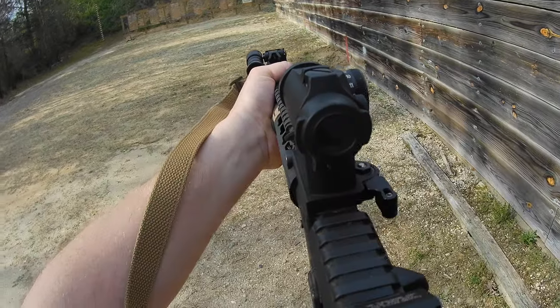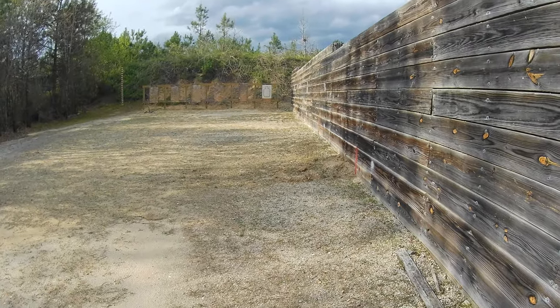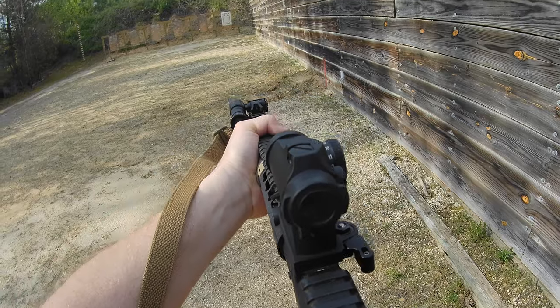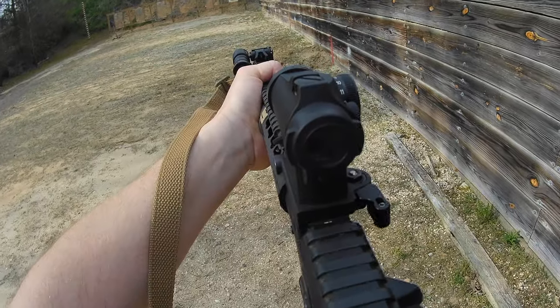Live fire round. Come up — sight squeeze, sight. Set my trigger, line of sights, and come on down. Sight — little dip right there. Sight squeeze, sight squeeze.